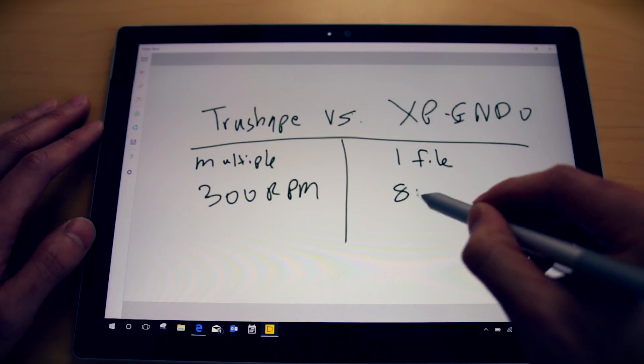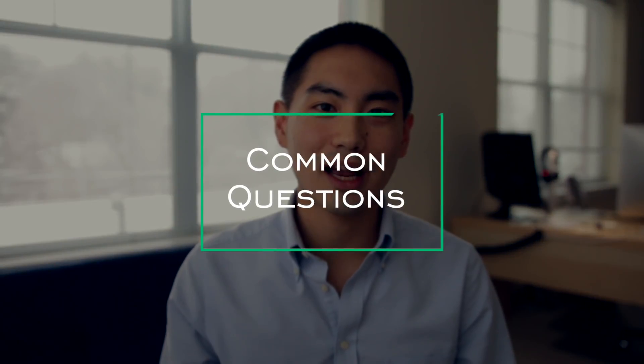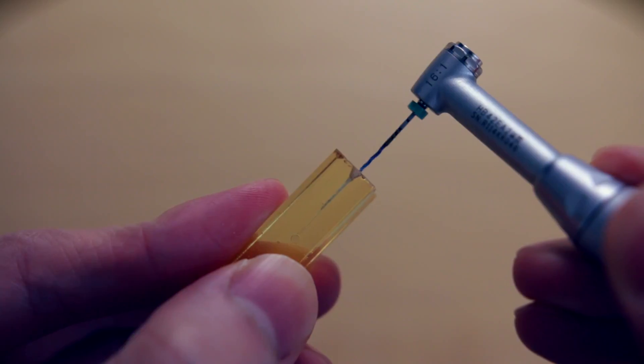For TruShape you spin it slower at 300 RPM, while the XP Endo file runs at 800 RPM. That broadly tells me TruShape cuts a little bit more and is a little more efficient, which is why you need to spin XP Endo faster. As for technique, the main difference from normal rotary files is that you go slower with longer up-and-down movements rather than shorter pecking motions. These files are less aggressive. The way it moves really reminds me of holding a snake — it swaggers around the canal and feels a little out of control.